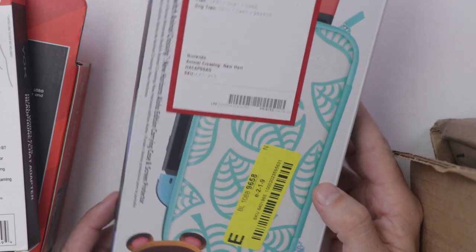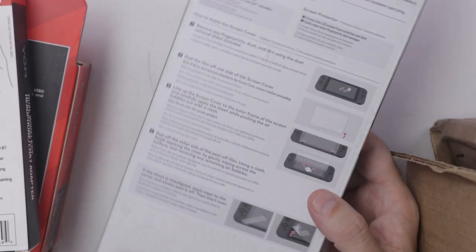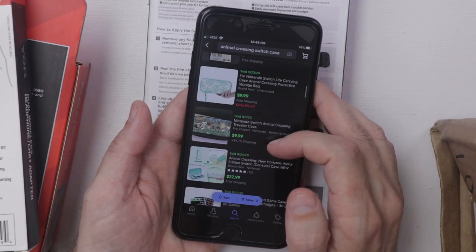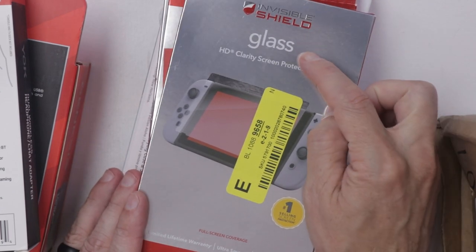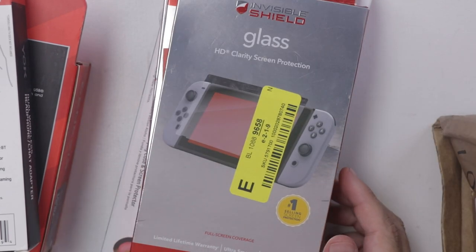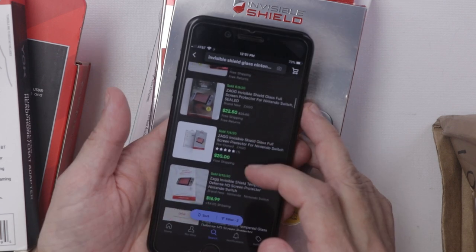Oh, so this one's cool. We've got a Nintendo Switch Animal Crossing New Horizons case, and those go for about $10 to $20 brand new. I've got three of these invisible shield glass screen protectors for the Nintendo Switch, and those go for about $15 to $20.